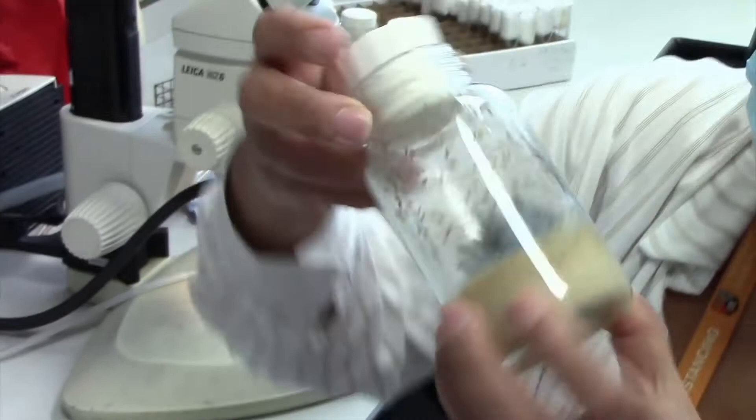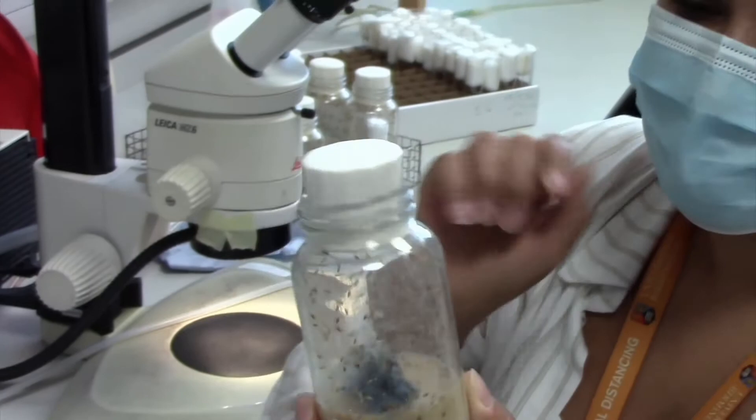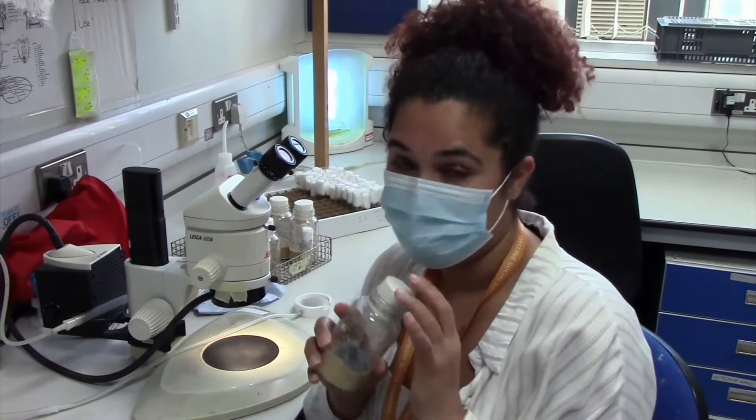These are the bottles that we normally have the flies on. You can see that I have here some flies flying around, some larvae, some pupae, and here is the fly food. They feed on this and then we keep them here so that they are ready for when we need to do our process.